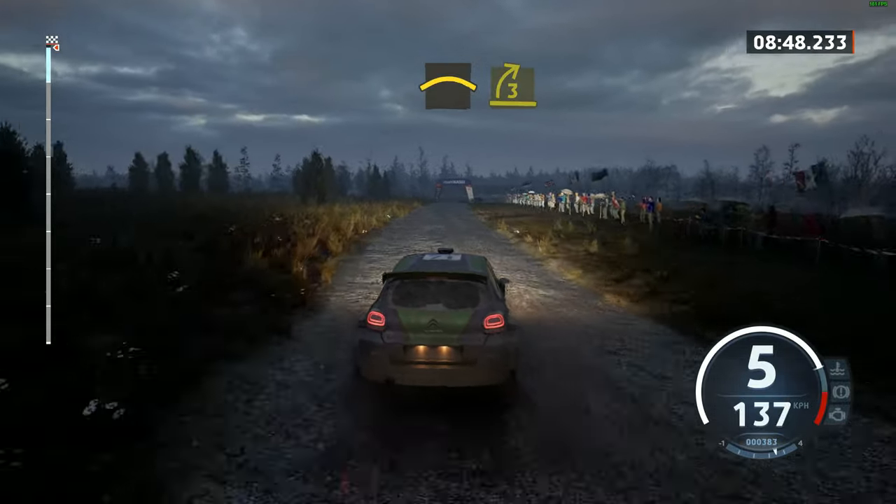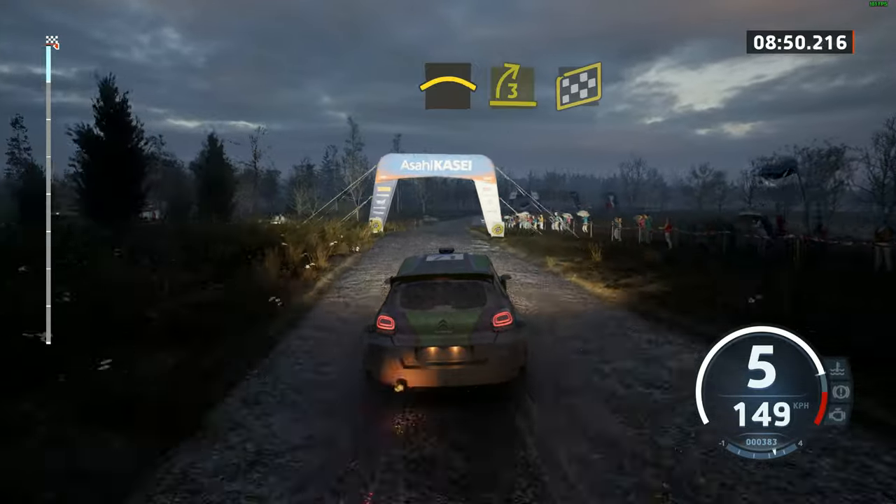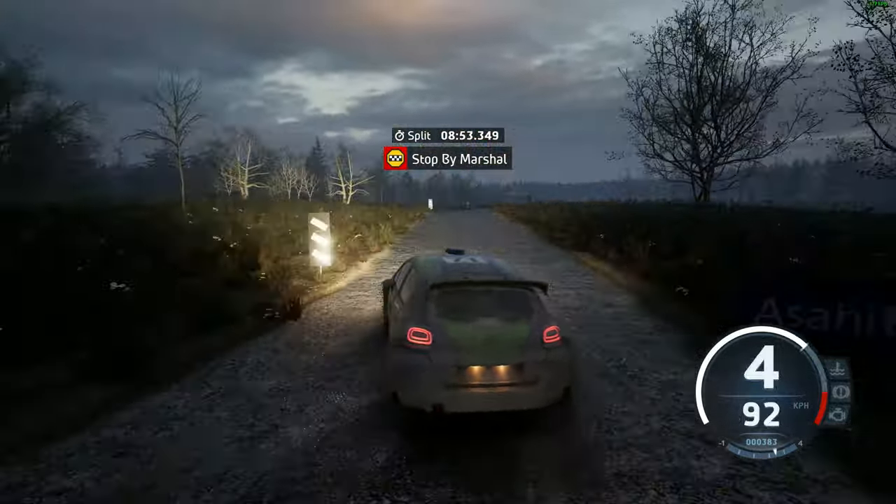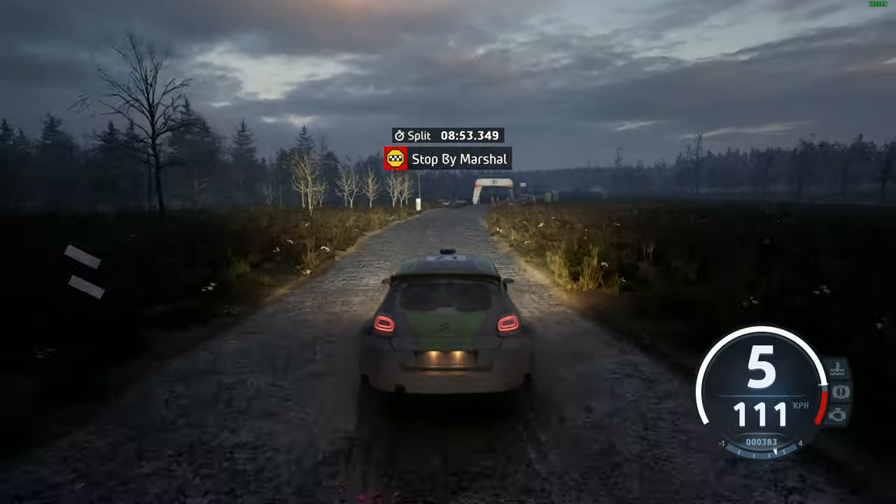Crest, into late 3 right, over finish, 100 to stop. Okay, that's an 8 minute 53.3.